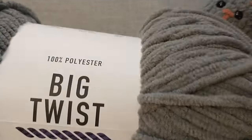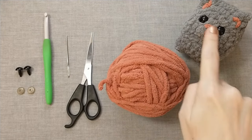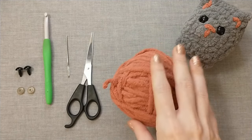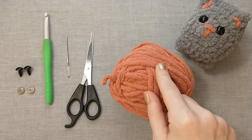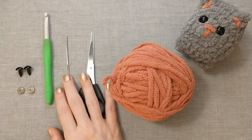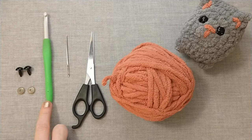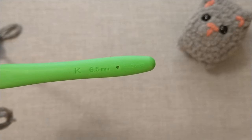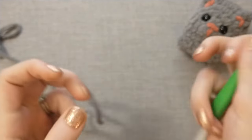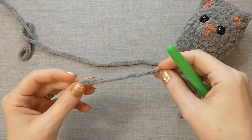You'll be able to customize it however you would like, or if you are trying to make a cat that looks like a certain cat that you love. I'm going to be using Big Twist Cuddle in the color medium gray for this cat. Some other things that we're going to need today are extra yarn for the nose and ears or any stripes — this is a mauve pink color from a skein of Bernat Ogo — any pair of sharp scissors, a tapestry needle, safety eyes, and a crochet hook. I am using a 6.5 millimeter hook today.